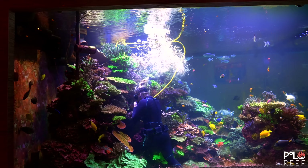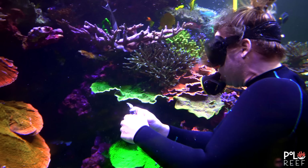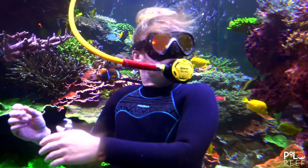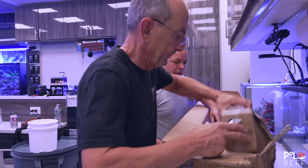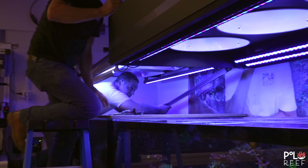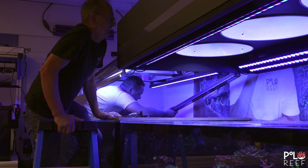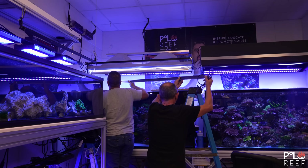Andrew and the team are super excited to have bridged the gap with rock — it's been an eyesore for them for some time. The next step is to start adding coral. With this problem solved and the coral crisis avoided, the team heads right to the back to start on project number two for the day. And this project is all about lighting.